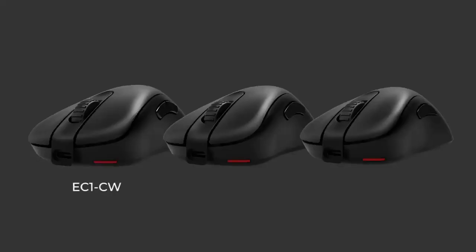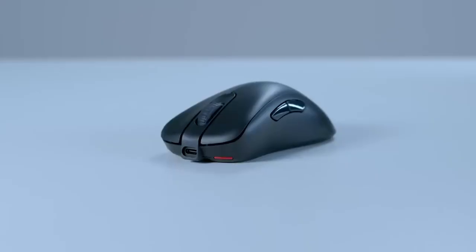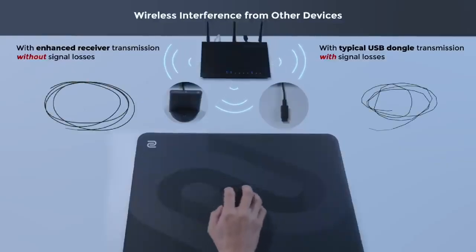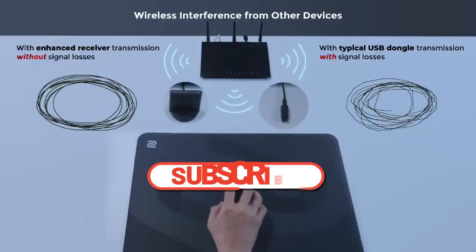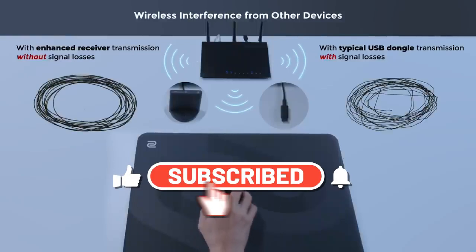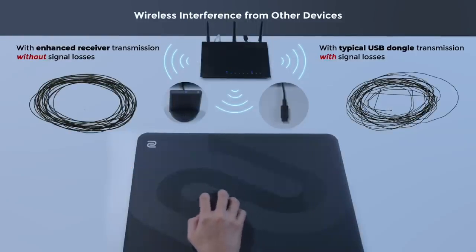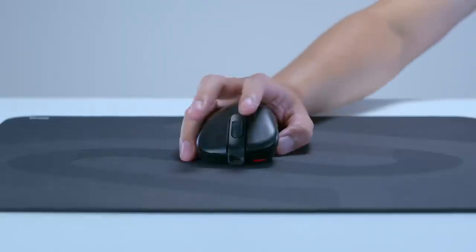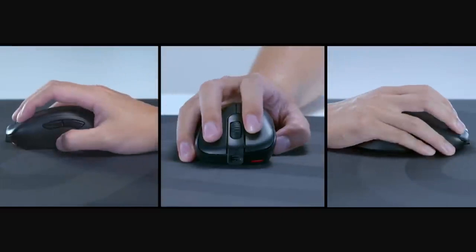The mouse is plug-and-play, which means that it doesn't require any software installation or customization. The EC2 is a popular choice among esports players due to its precise tracking and ergonomic design, which can help reduce hand fatigue during long gaming sessions. Overall, the Zowie EC2 is a reliable and efficient gaming mouse that delivers excellent tracking performance and a comfortable design.